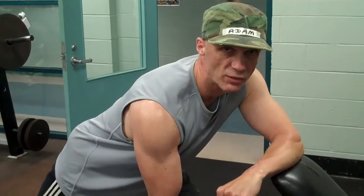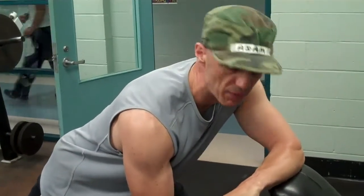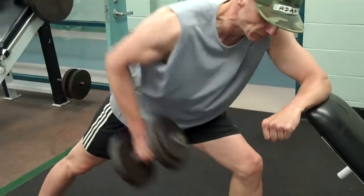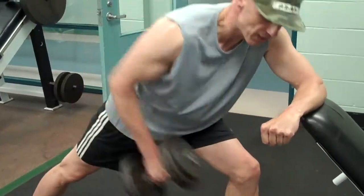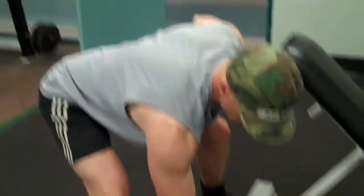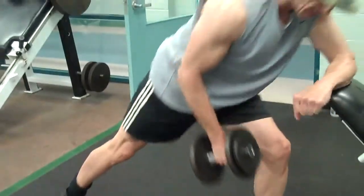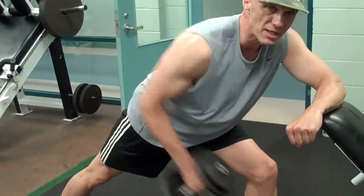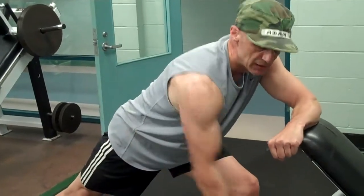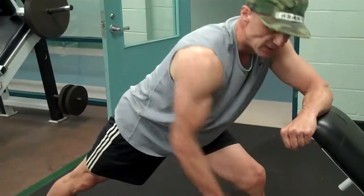For our first exercise, we're going to work the lat muscle. Pull it up to the hip. We're going to do four or five. Drop the weight. Twenty-five. Finish off at eight more. Slow and fast twitch fibers. Good.